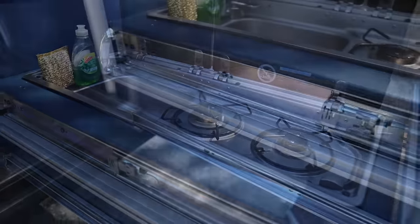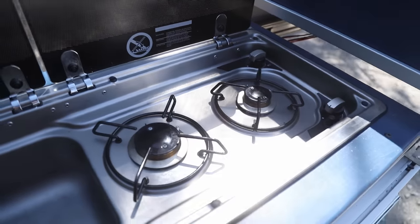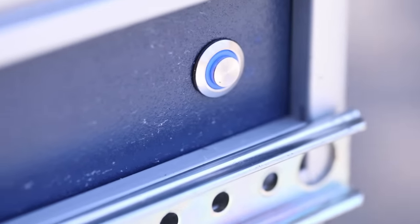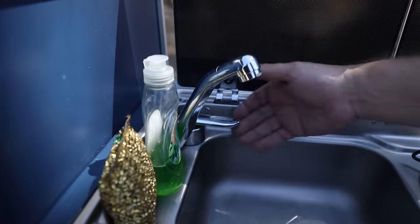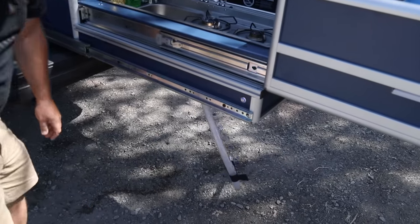The whole kitchen setup takes roughly five to ten seconds — just push a couple of buttons to turn on power and the pump for the sink, which is actuated by a lever. There's a light both inside and outside of the drawer. Dave has a couple of different dedicated buttons controlling power to these systems.